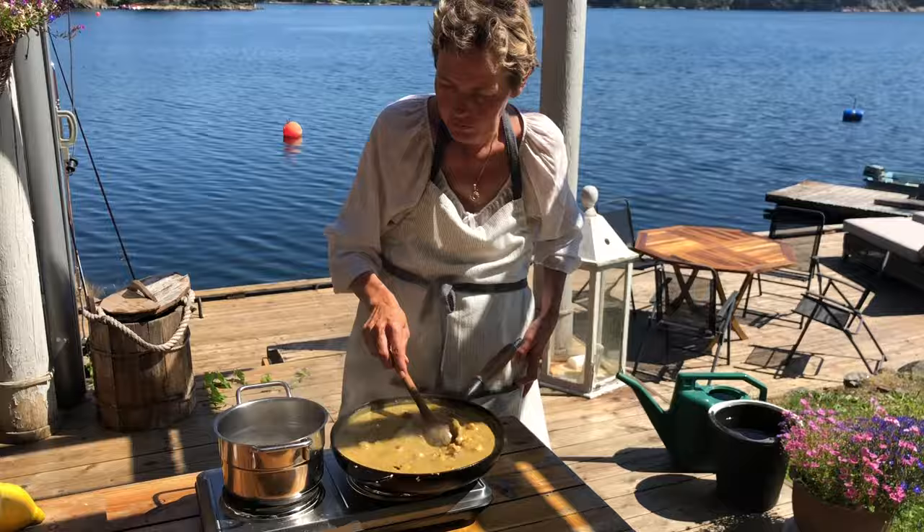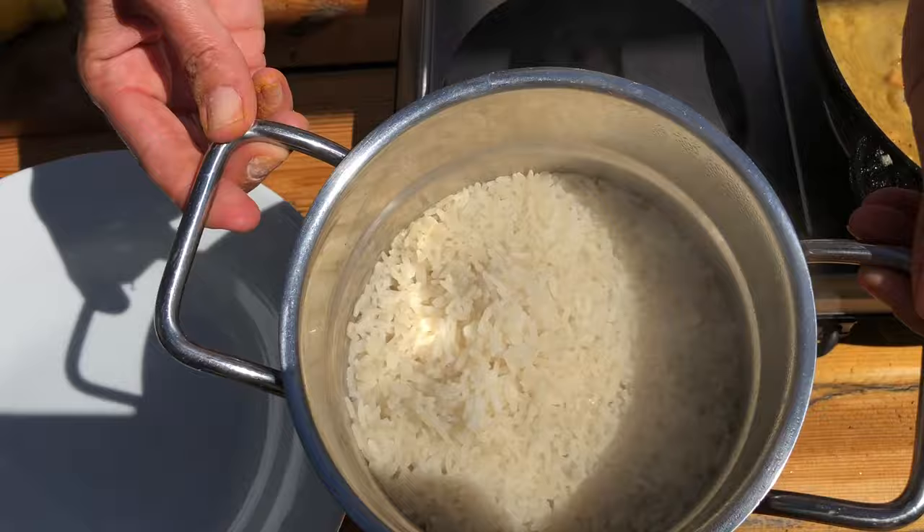Der Reis ist jetzt fertig, wie ihr seht. Das Wasser ist weg. Und der ist gar und zart und wunderbar. Jetzt können wir auch schon servieren.